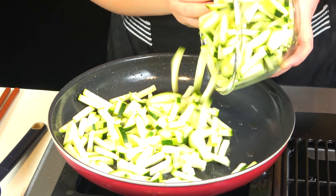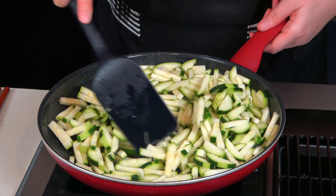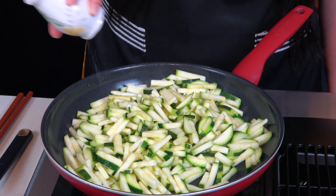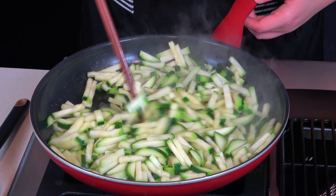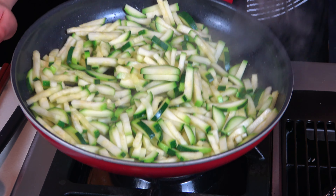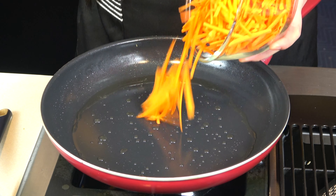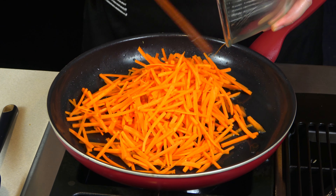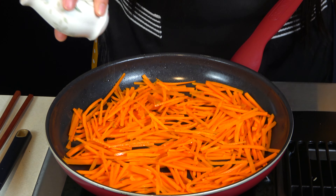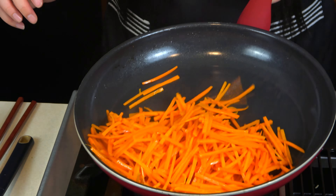In the same pan, I'm heating up some more vegetable and sesame oil, then I stir fry the zucchini — don't forget the salt. Stir fry until crisp-tender on high heat, about 5 minutes; please don't let them get mushy. I repeat the same process for the carrot: stir fry with vegetable and sesame oil, followed by a little salt, until crisp-tender as well.